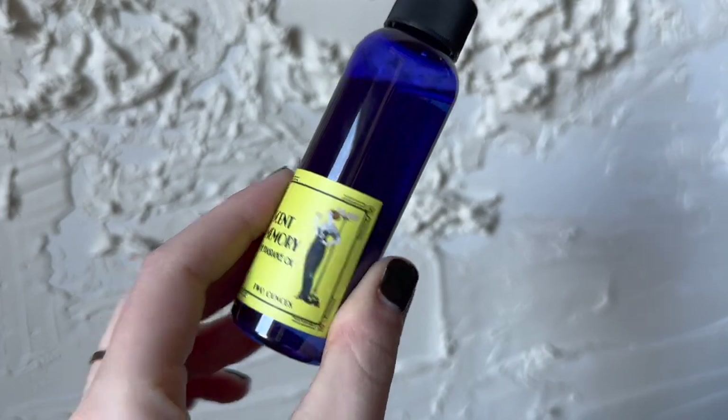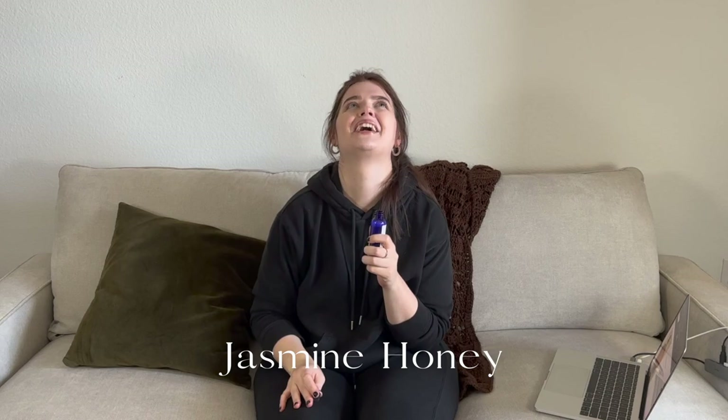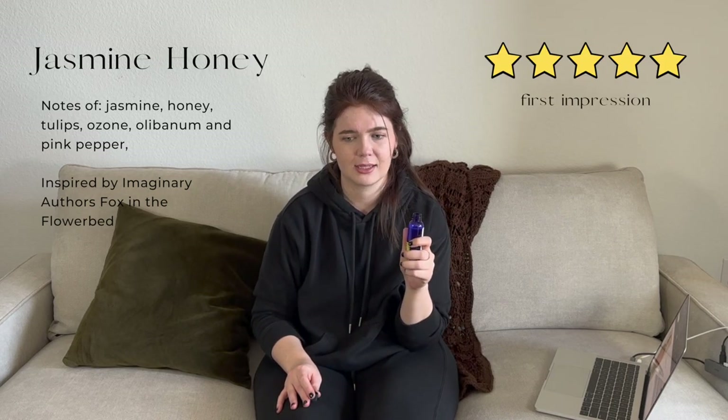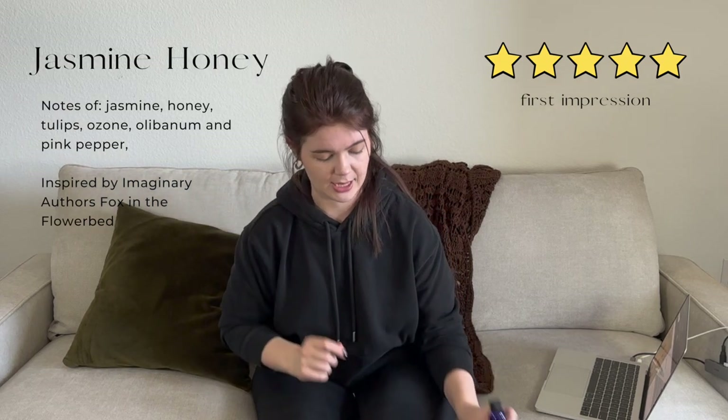Next we have Jasmine and Honey — I think this is going to be a really good summer one. Truly just jasmine and honey in their purest forms, and they smell beautiful together. That is going to be such a good candle. This one's a yes from me — a definite winner.